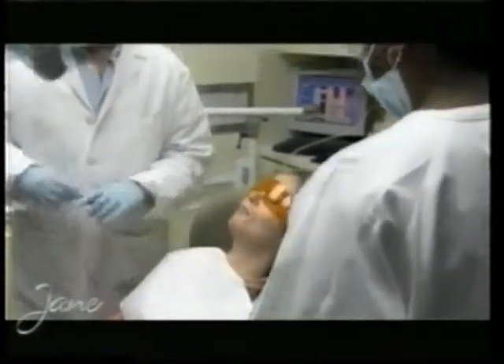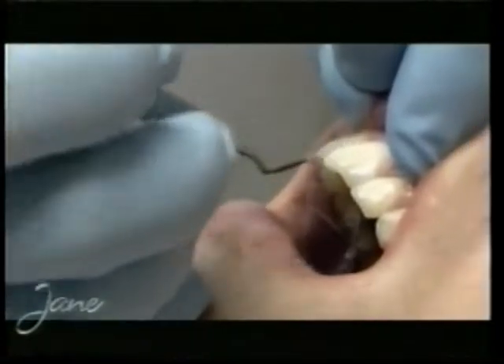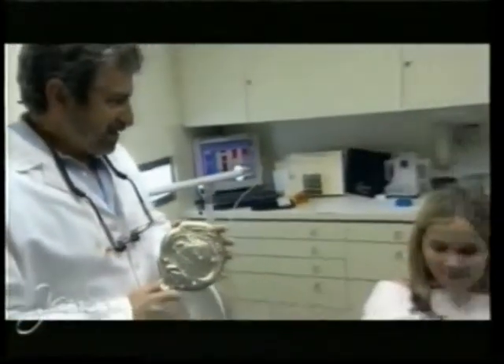Now I'm going to find that little chip to make that tooth look perfect. We paint an adhesive onto the tooth itself, take some composite resin and sculpt it onto your tooth, then shape the tooth and polish it, and then we'll be all done. Ready to see your new smile?